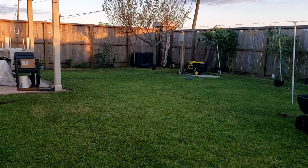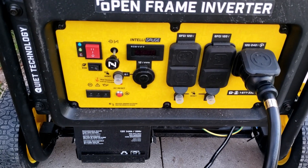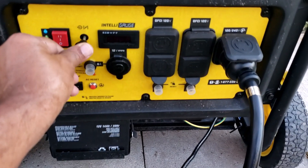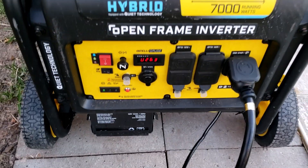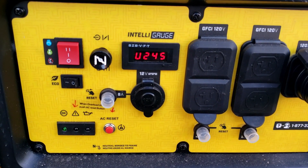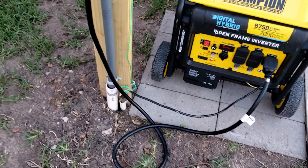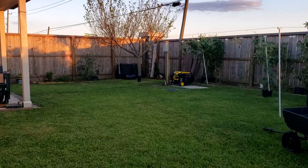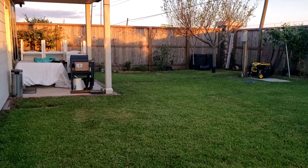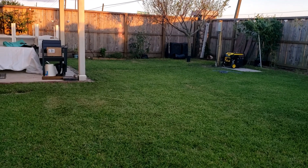Once the cable is connected to the power input, I can start the generator. After the generator has warmed up for about two minutes, we can turn the transfer switch from line to generator.